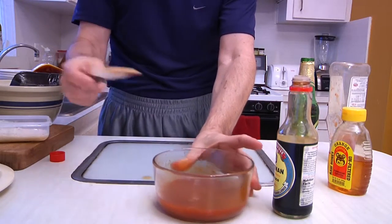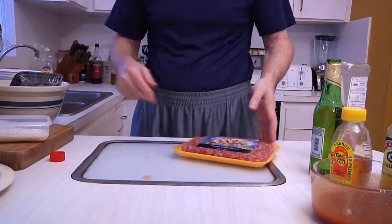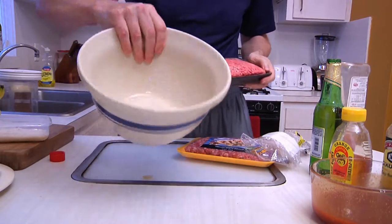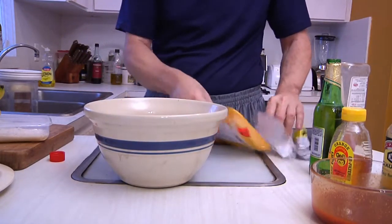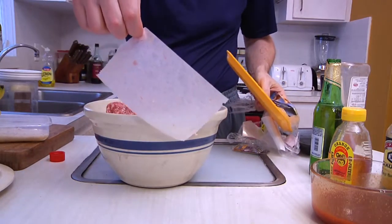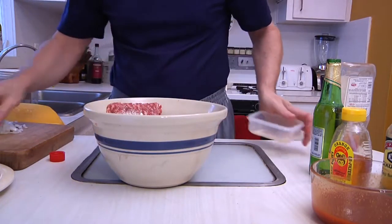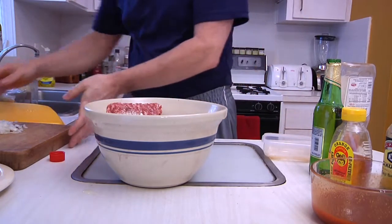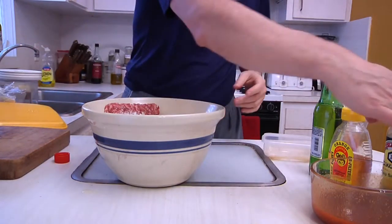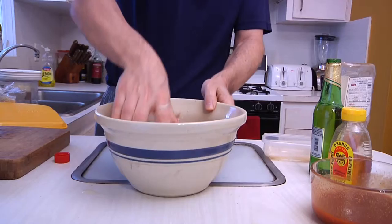Once we have that, let it sit on the side. Now we're going to start preparing our beer balls. I like to use a combination of ground beef and pork sausage. Get a nice big bowl and start off by putting in the beef, then the sausage — make sure you take off the plastic wrapper. We're also going to add in some bread crumbs, one egg, some nice minced onion, and a little hit of soy.